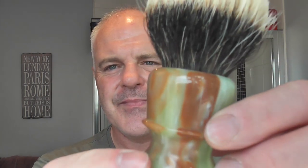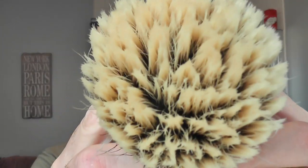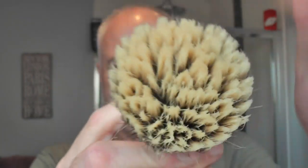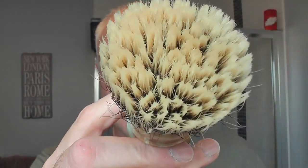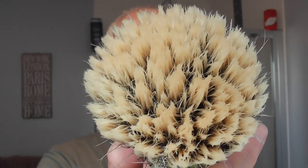The brush is the James McGraw. He kindly lent me this. Here's the knot - it's been soaking in the sticky toffee pudding super sugar. It's a badger brush - look at the tips on that, lovely. This is a 28mm badger knot from Umo in China. Let's lather this up.